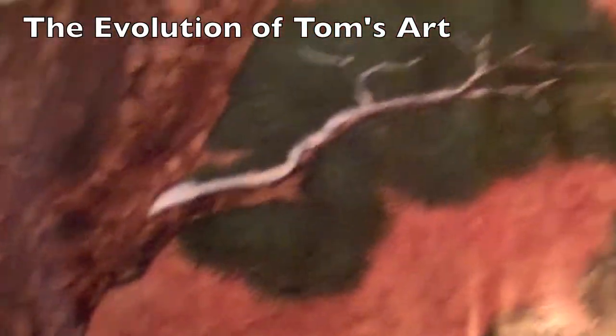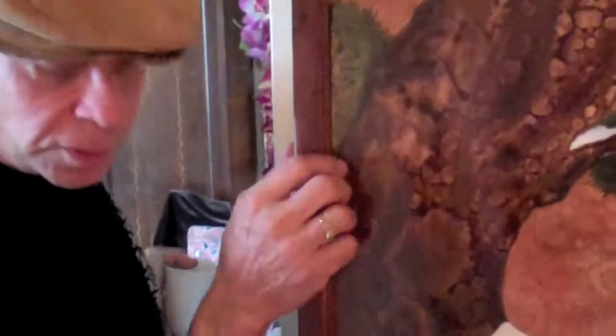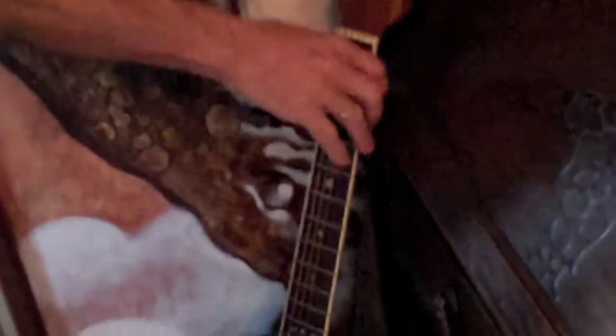This is a screen that started way back in 1980, and it's still progressing. I added the snow about 10 years ago. And that's your guitar. That's my guitar.